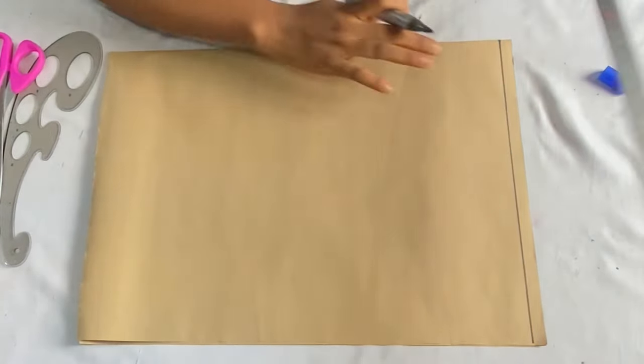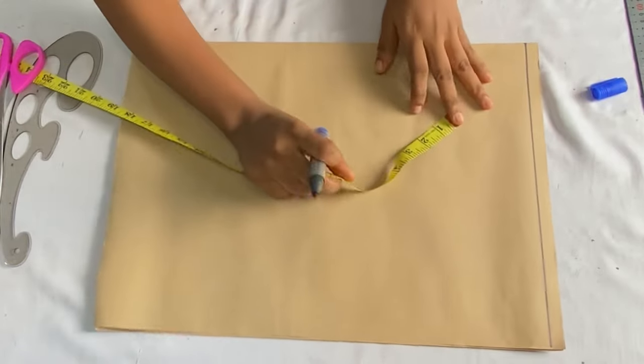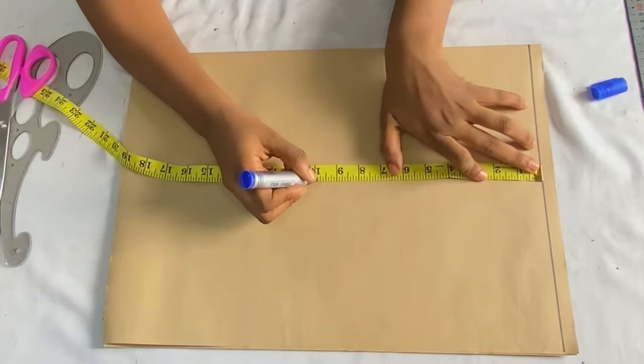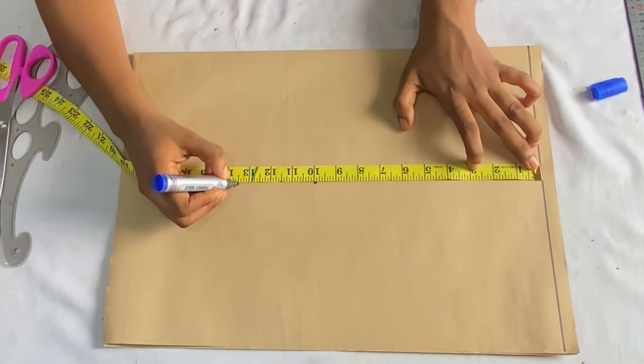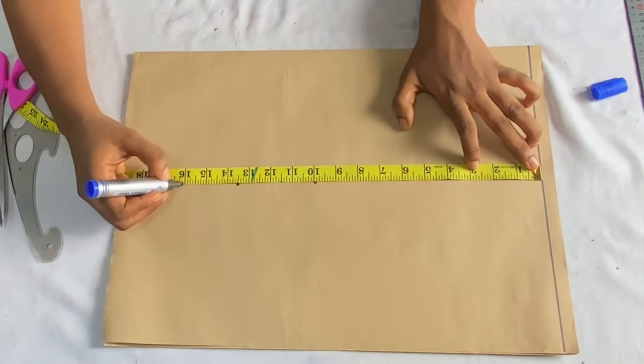This line is going to serve as the shoulder line — we'll take all our vertical measurements from here. From this line I'm going to take my shoulder to bust, shoulder to underbust, and shoulder to high waist measurements. My shoulder to bust measurement is 10 inches, to my underbust is 13.5 inches, and to my waist length is 16 inches.